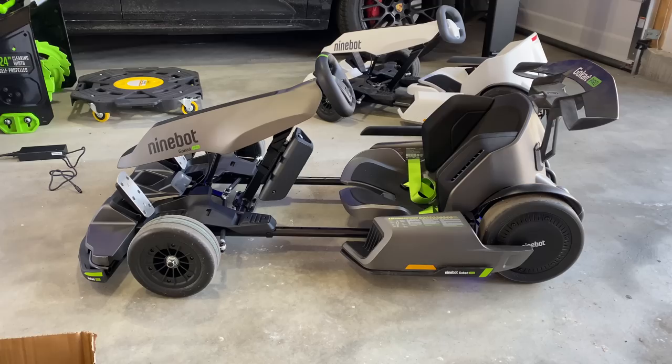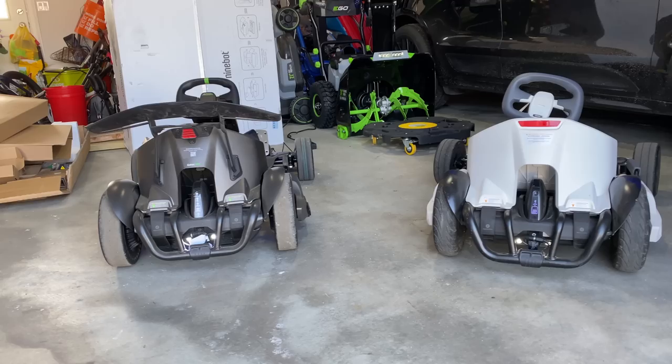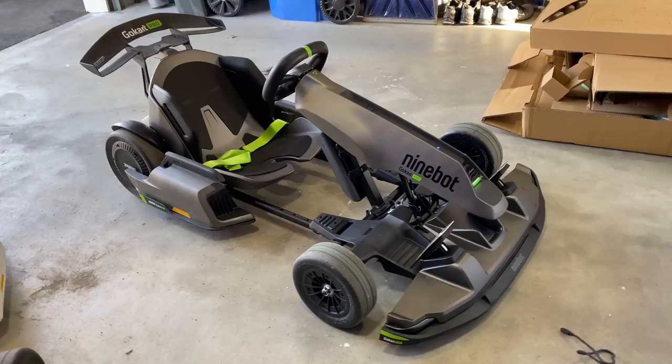We're off the carts now — it's a little bit chilly outside but it does look pretty sporty, it does look pretty cool. Especially when you compare the original one — this is like the touring edition and this is like the race edition. So much faster.